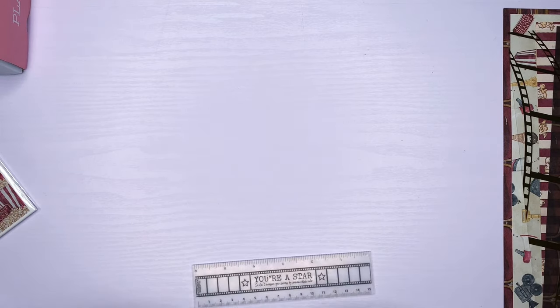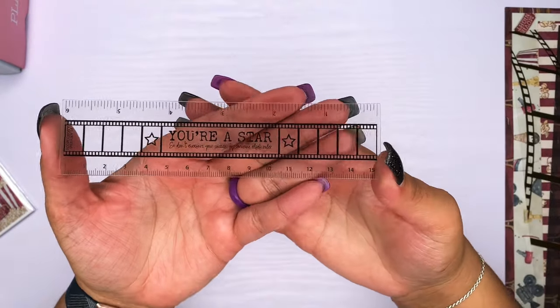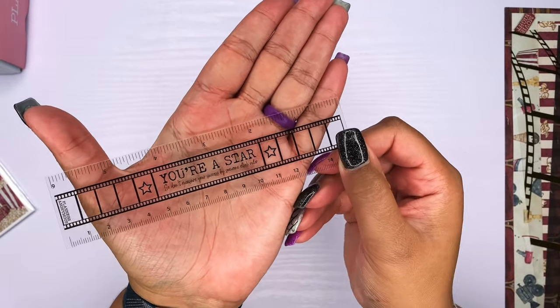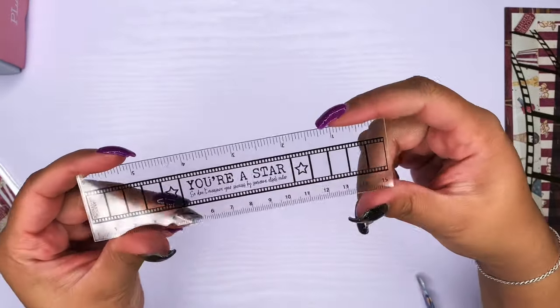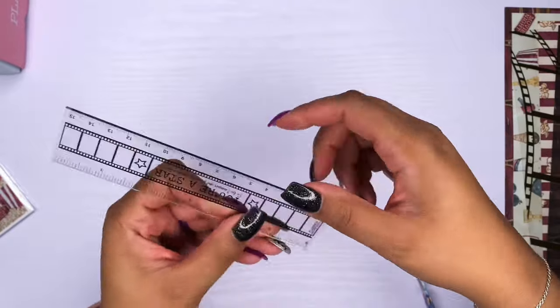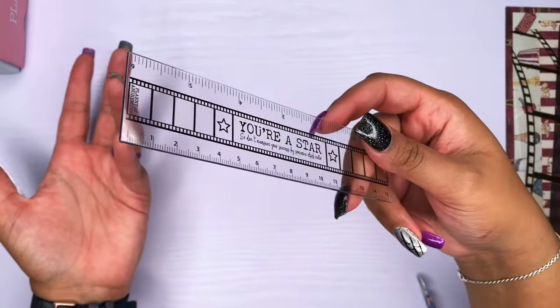Here we have a ruler. You guys know I am so horrible with film on these things. Let's go ahead and get the film off of it. We have a little ruler that says 'you're a star.' Can we see that? Yes, we can. It's a really nice sturdy ruler and it is a six-inch ruler. This will always come in handy — you can never have enough rulers.